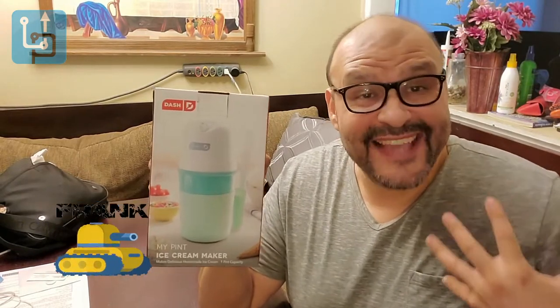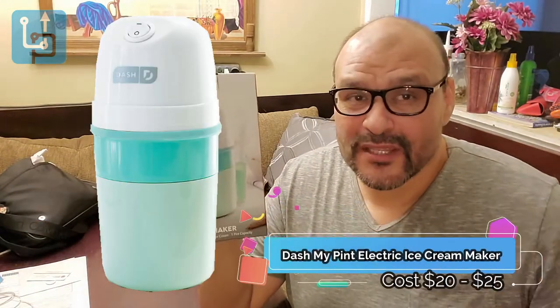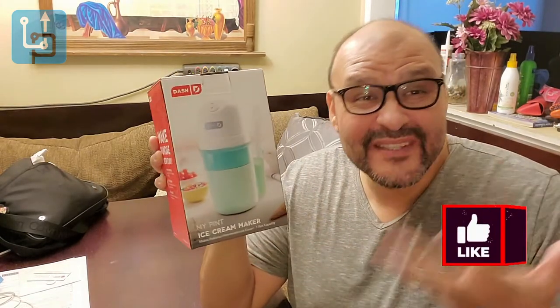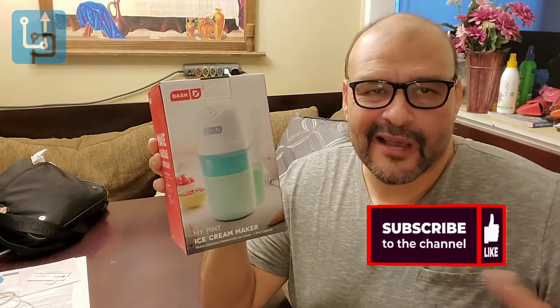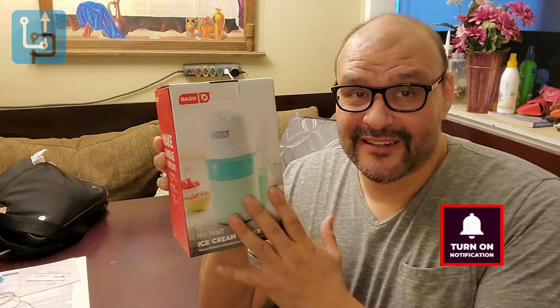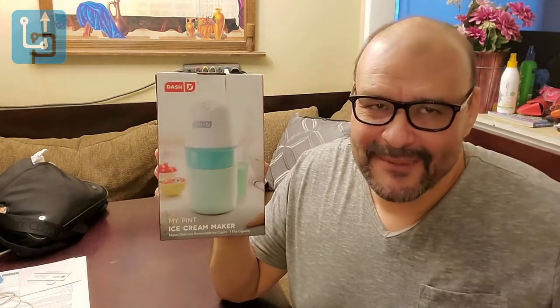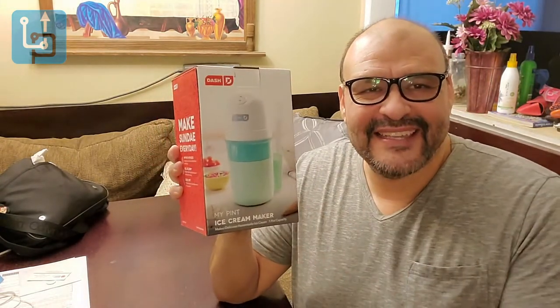Welcome to Upgrade, I'm your host Frank the Tank. Today we're going to look at a product that's under $20 — it's a machine that lets you make your own ice cream at home. It's a mechanical machine that cools everything down. You mix the ingredients, put it in, and wait about 45 minutes. It's not going to serve many people — maybe three or four depending on portion size.